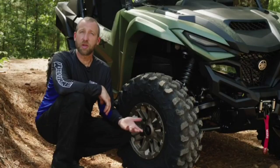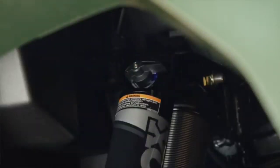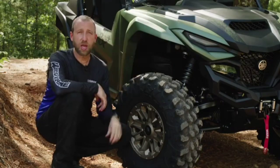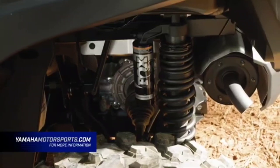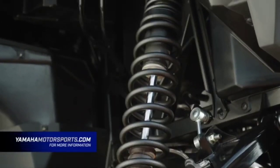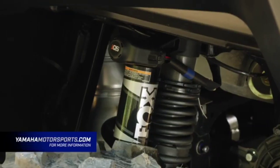The really nice thing about QS3 is how easy it is. You don't need a screwdriver or a wrench — just with your fingers, reach in for position one, position two, position three. It's the same on all four corners. That sums up the two suspension systems available on the new R-Max 1000: the Fox QS3 and the Fox IQS system. For more information, go to YamahaMotorsports.com.